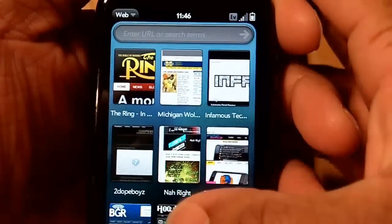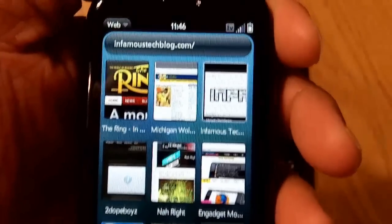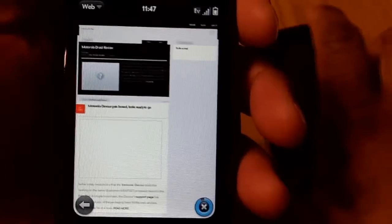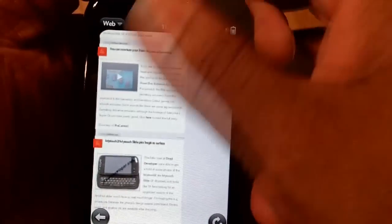Let's go ahead and take a look at the browser, since everybody loves the browser — that's one of the biggest things to look at on almost any phone. I'm gonna pull up our website, InfamusTechBlog.com. This phone does have Wi-Fi, and the Pixie over here didn't have Wi-Fi on the Sprint version but now has Wi-Fi, and it works real well too.